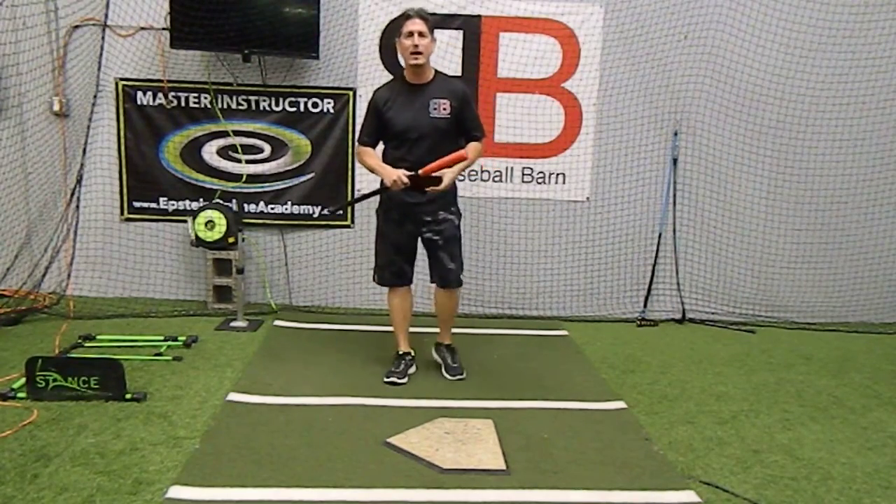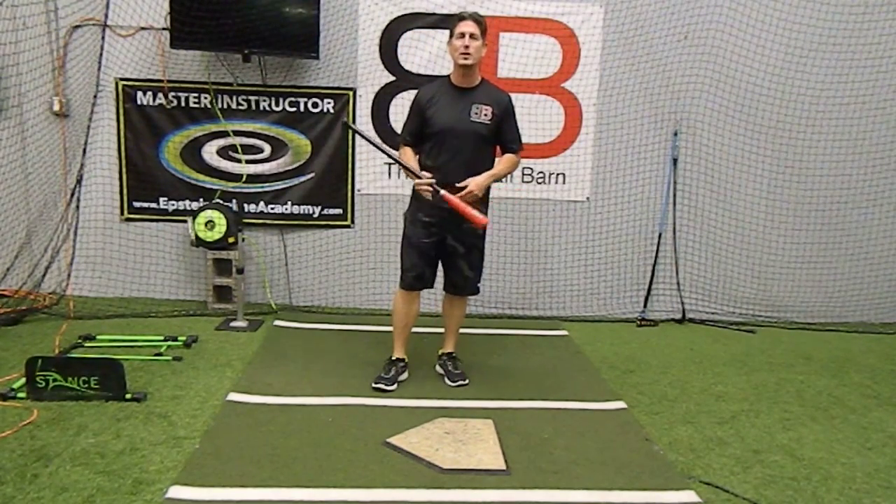Hey everybody, Rich Lavelle, the Baseball Barn in Vacaville, California, master instructor with the Epstein hitting system.